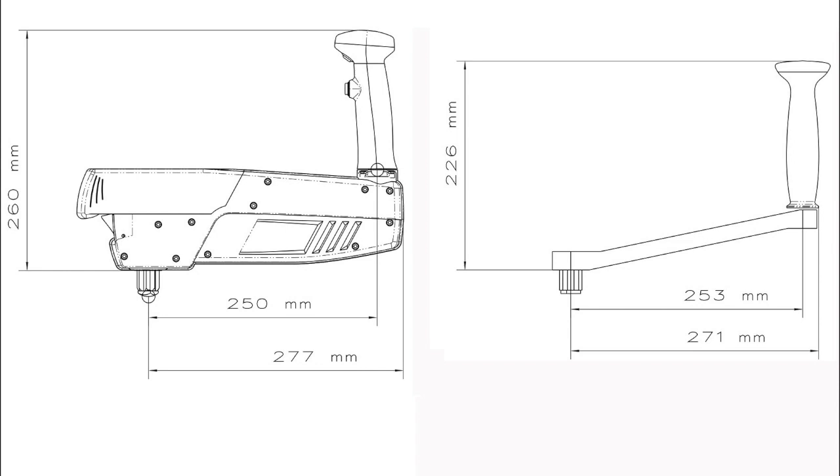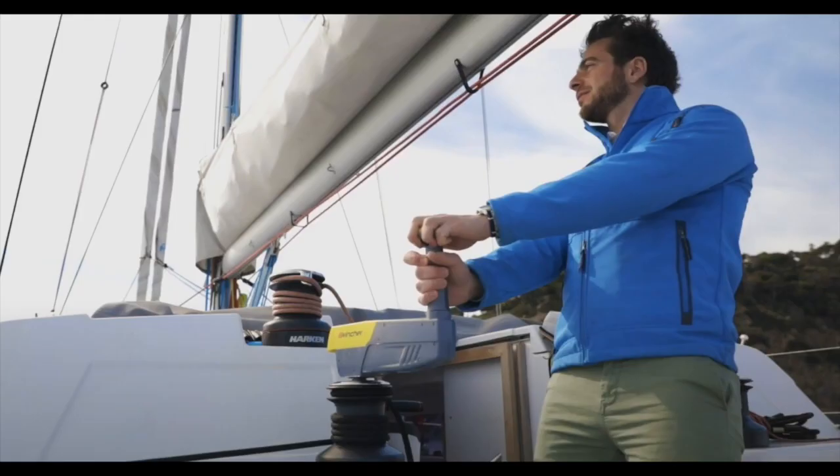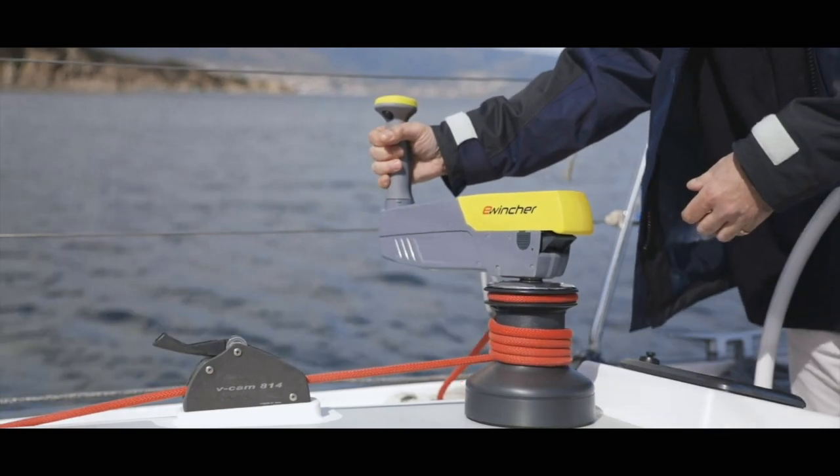It is lightweight, powerful, and ergonomic. Just one electric winch handle converts all your winches into powered winches without the expense and power draw of electric winches. This video will highlight the features of this game-extending innovation.